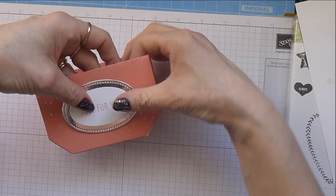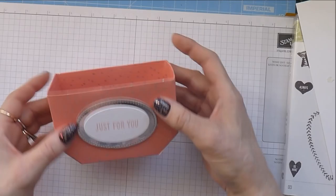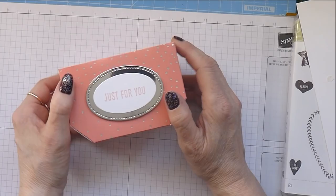That's just going to sit on there quite nicely. I'll set that down and then pop this onto the front of my box using some dimensionals. Just placing that into the center at the front, like that. And that's it — that is my super sweet little faceted-bottom box, which reminds me of a little vase.